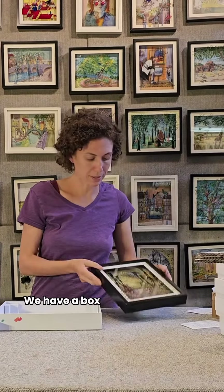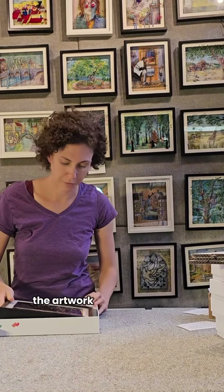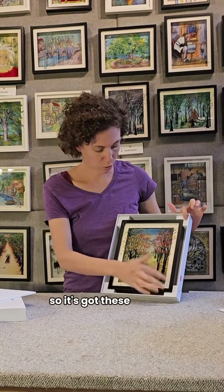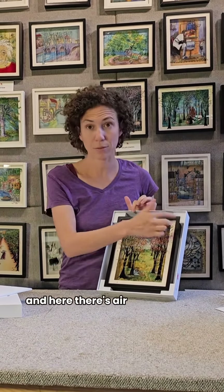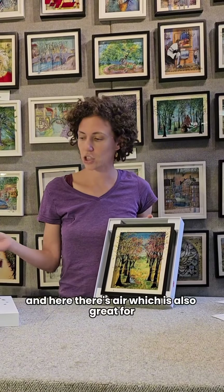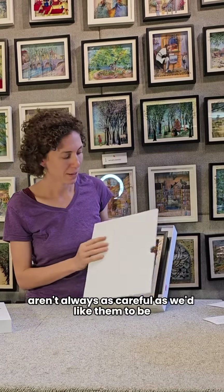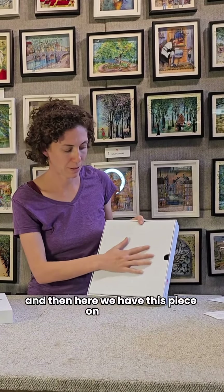We have our box which is also a gift box. The artwork fits really snugly inside. It's got these corners protecting it and there's air, which is also great for shock protection because the couriers aren't always as careful as we'd like them to be. And then here we have this piece on the top.